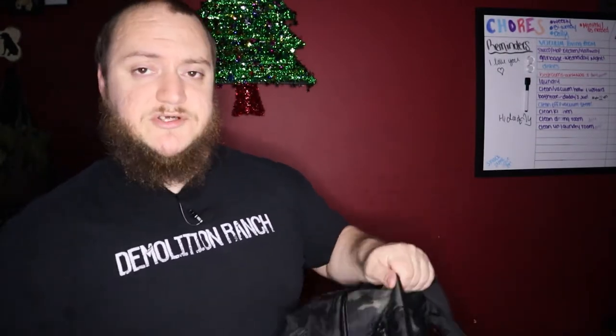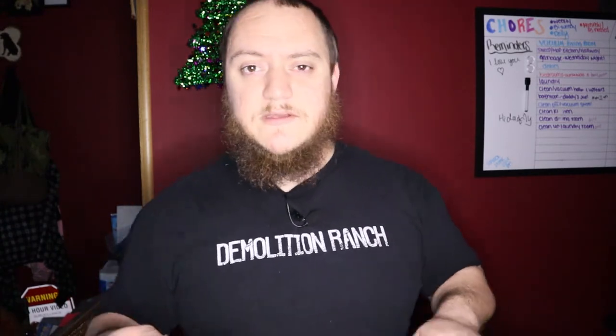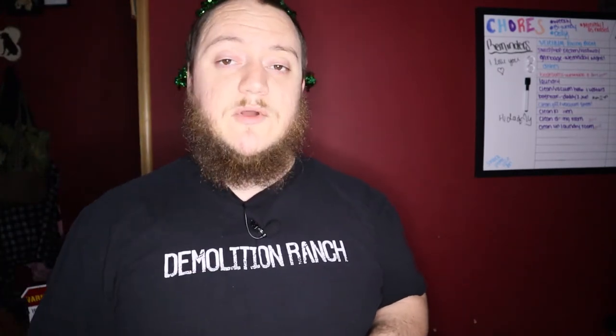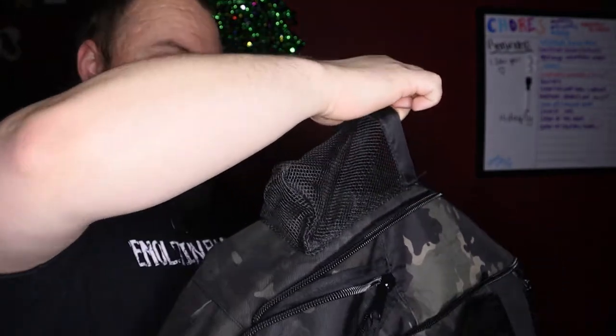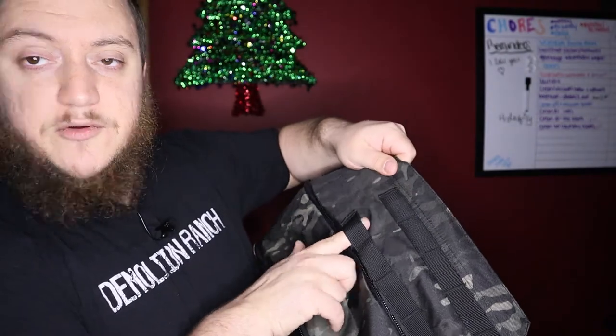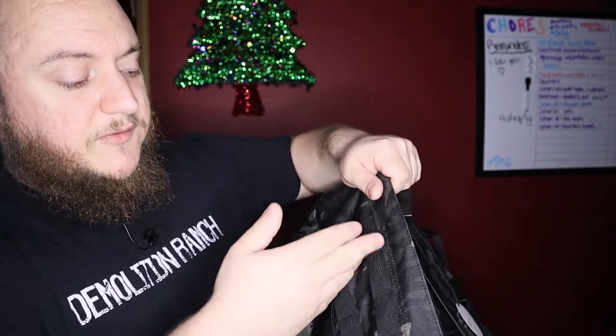This bag is from Tactica — tacticalfashions.com is the website — and the price is $60. For a $60 bag this thing is actually not bad. I think it has really good construction; the MOLLE bag I have is 500D denier so good construction there as well. The company is actually a sister company to Alien Gear Holsters, which I've used for years. They make quality products — this line is more of a female fashion line but the bags are kind of unisex and nice. It also has a water bottle pouch on one side and two rows of vertical MOLLE webbing on the other side.